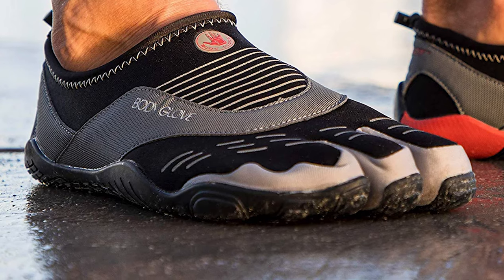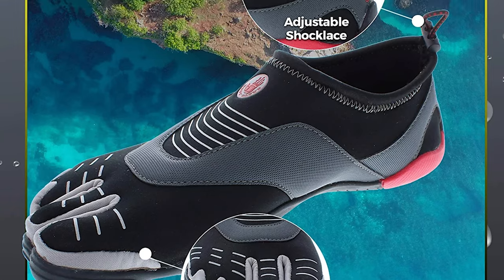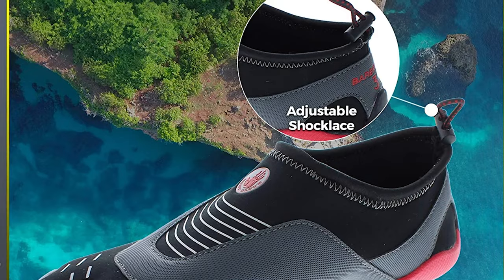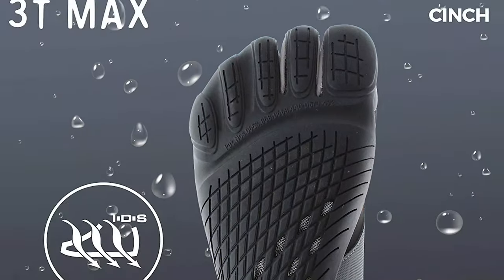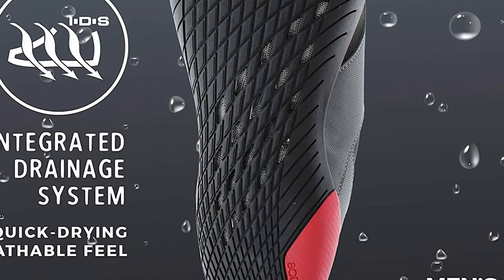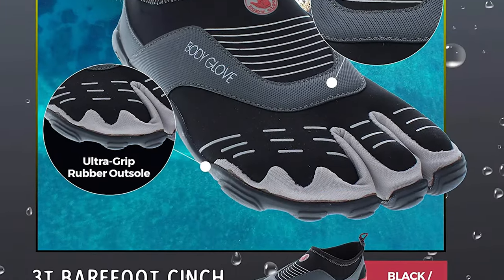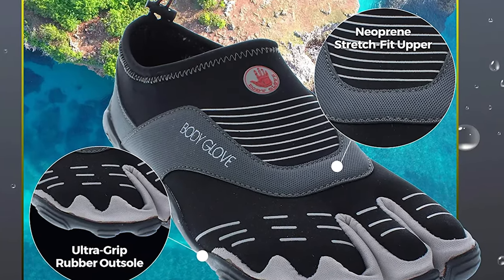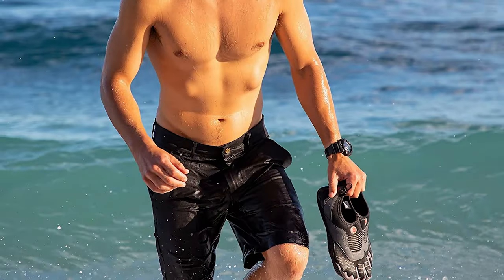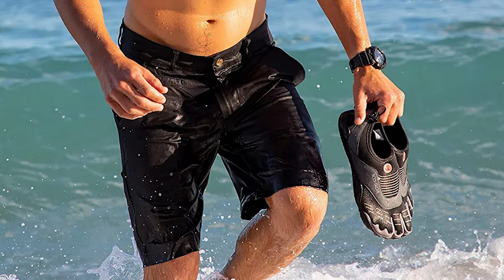Perfect for everything from water sports to trail running and everything in between. Body Glove's patented 3T Barefoot Series is designed to maximize the articulation of the toes while offering protection and minimizing injuries during activities. The three-toe pocket system leverages neuroscience research to offer the first and second toes the articulation to maximize performance, while reducing the potential for injury to smaller toes and allowing for an easier slip-on entry versus a five-toe system. Enhanced ultra grip sole designs add traction and stability to wet surfaces, allowing you to take on any adventure.